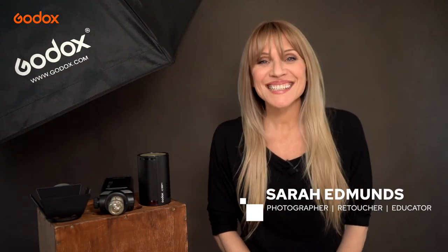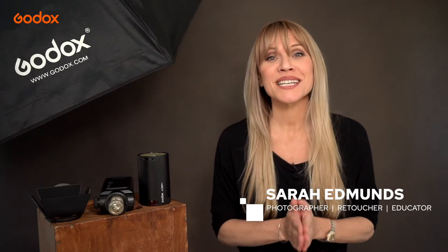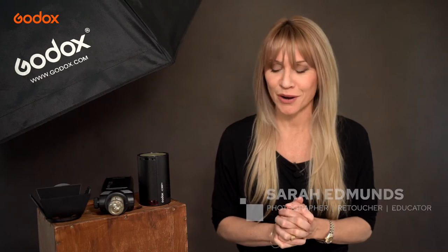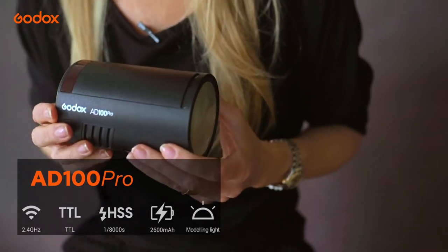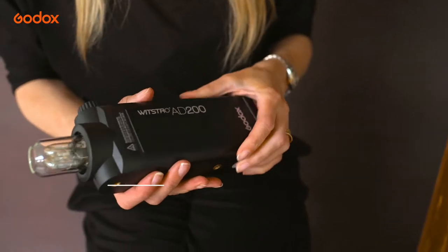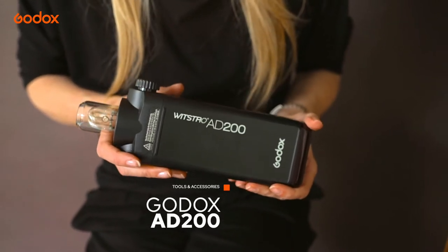Welcome to the Godox Photography Lighting Academy. I'm Sarah Edmonds and this episode we're shooting studio beauty and fashion using the Godox AD100 Pro. This little beauty will be our key light throughout the whole session. I'll be using a range of modifiers throughout to vary the look, and if I need a little extra fill I'll use my AD200s on a low power with a bare bulb accessory in a softbox for some extra dimension.